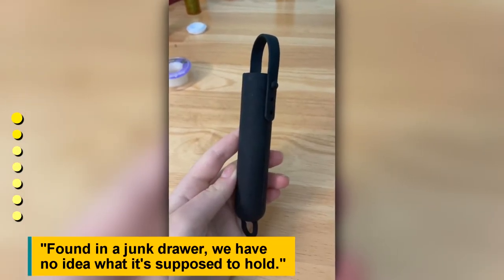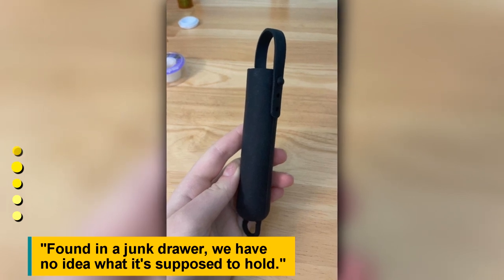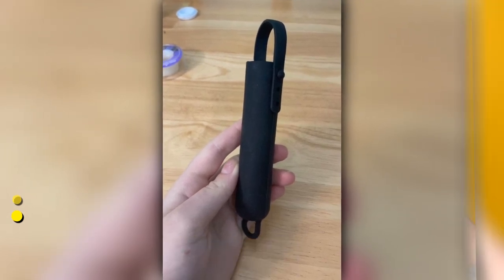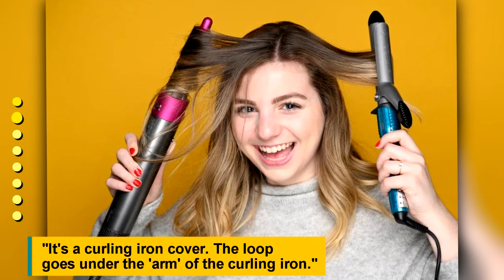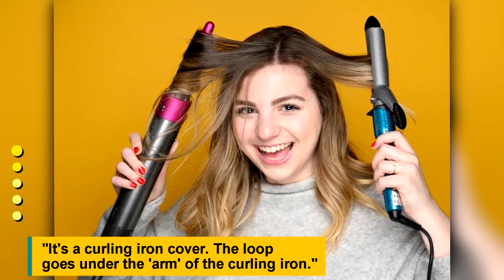Found in a junk drawer with no idea what it's supposed to hold. It's a curling iron cover — the loop goes under the arm of the curling iron.